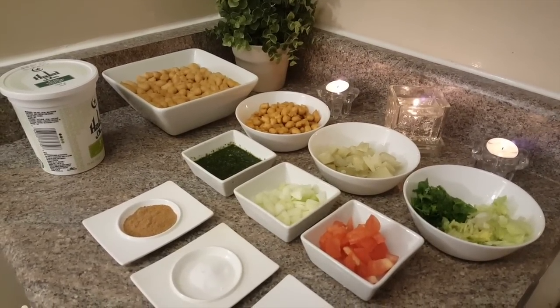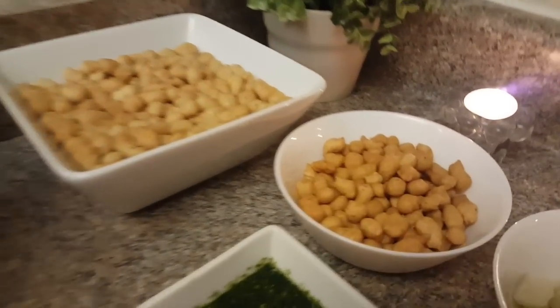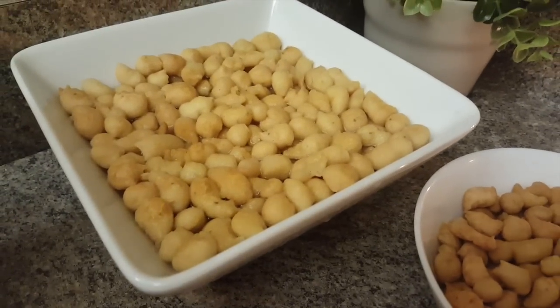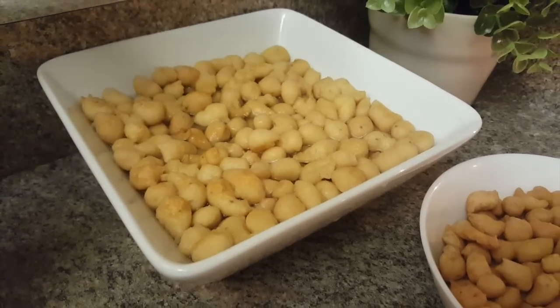Let's share the ingredients first. I am going to soak them in a bowl for 30 minutes to 1 hour in lukewarm water. When they are soft, you will drain the water.